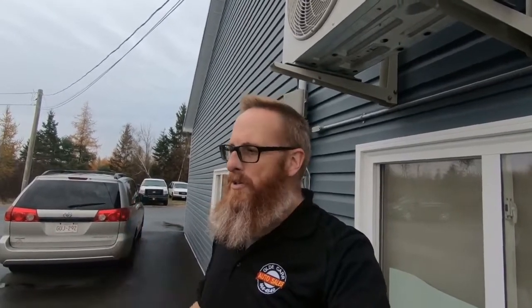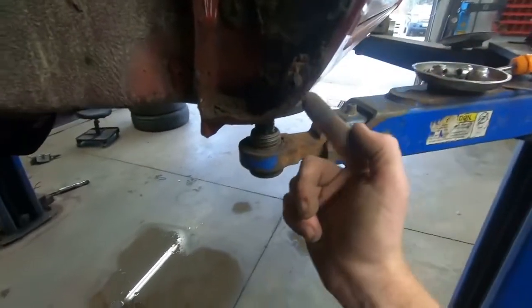I do have a little bit of rubbing, more so than I did before I put the spacers on. Just bend that over that way. We've got to trim the actual part of the fender out.